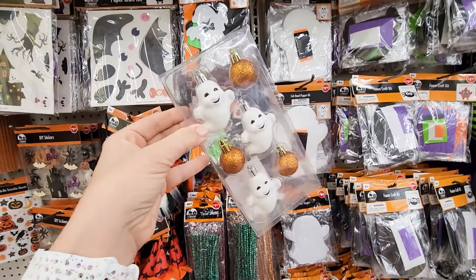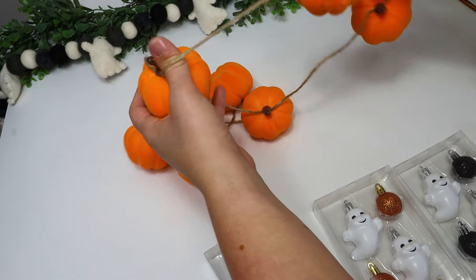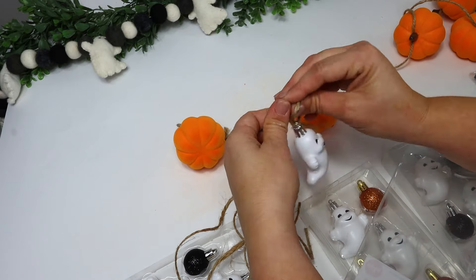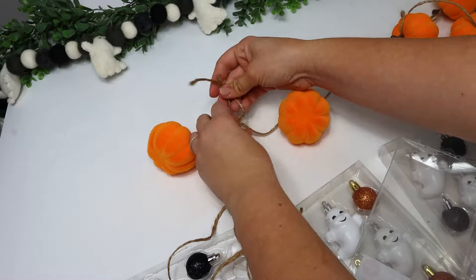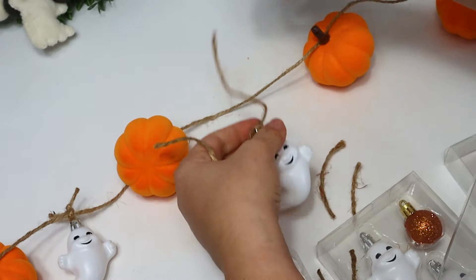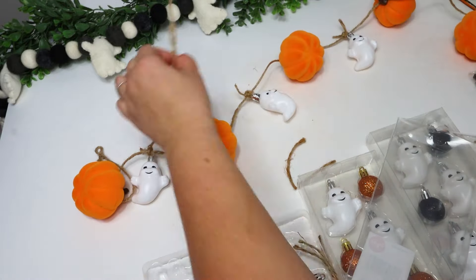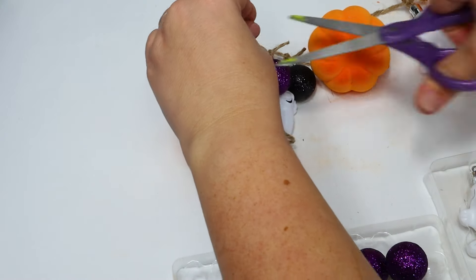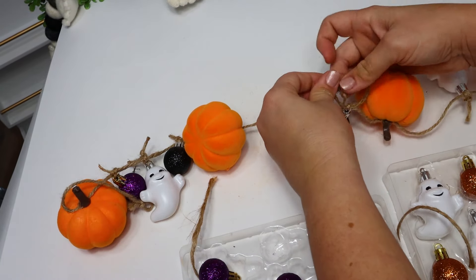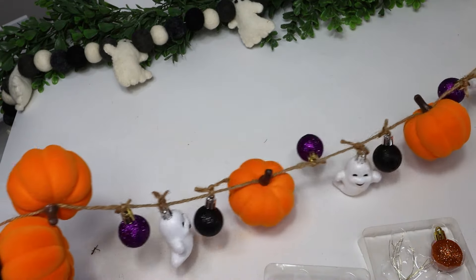Ever since I found these little ghost ornaments, I knew what I wanted to do with them — create a garland. I found a pumpkin garland in the plus section for $3, and I thought it was the perfect base to add to. I started by taking thin jute twine and tying a ghost in between the pumpkins, then going back and tying some colorful little ornaments in between the ghosts and pumpkins to add color. You could also tie pieces of colorful Halloween fabric in between or add string lights to really dress it up. After I got everything tied on, it was ready to display — super cute as a background or laid along a table as a garland.